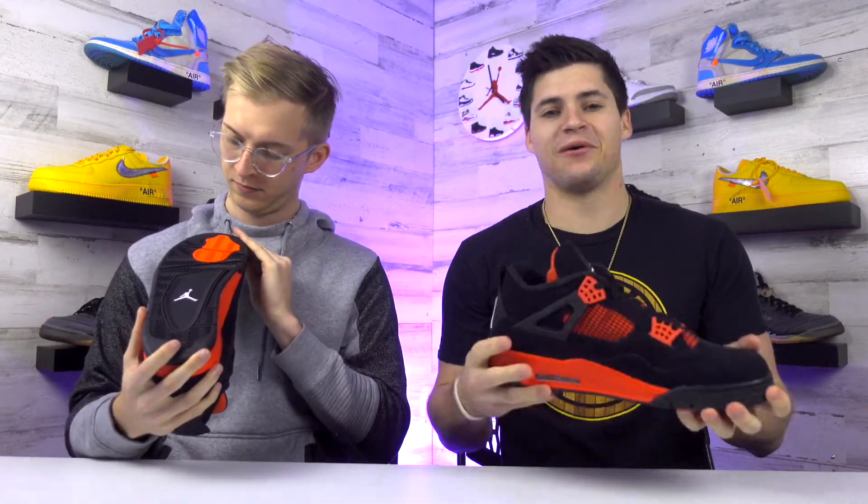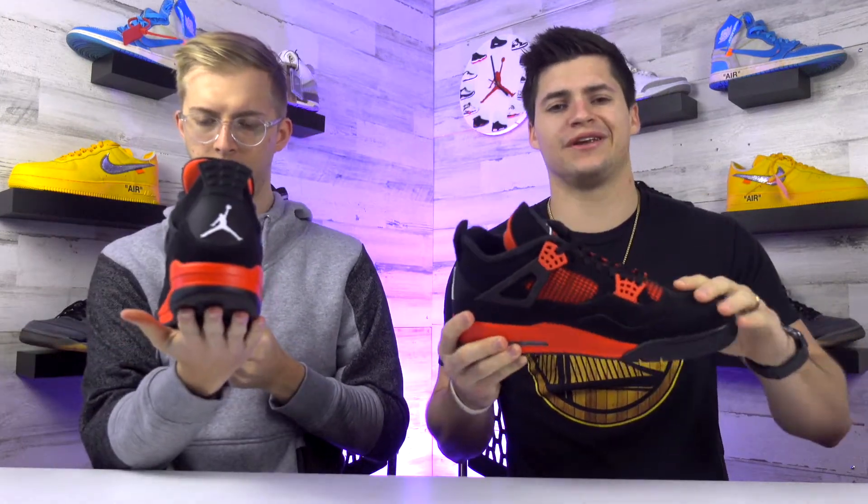I'm really glad that we were able to check these out. We did just get one pair and they came out super clean, so the quality just across this upper just feels really nice. You can tell they used some really nice materials just for the design. But overall, rating this one to five, what are you gonna give it?